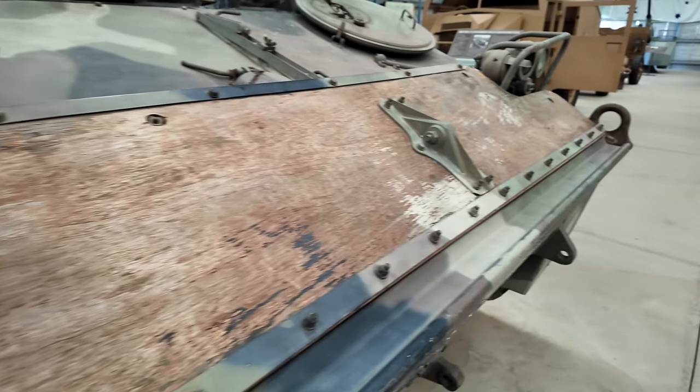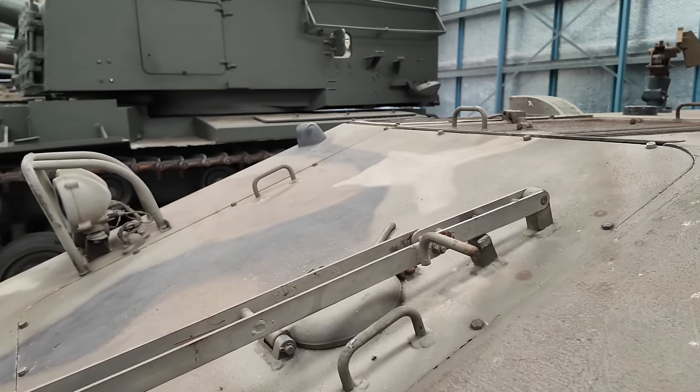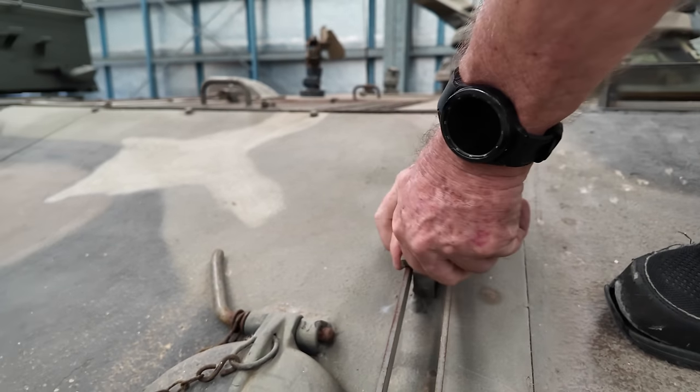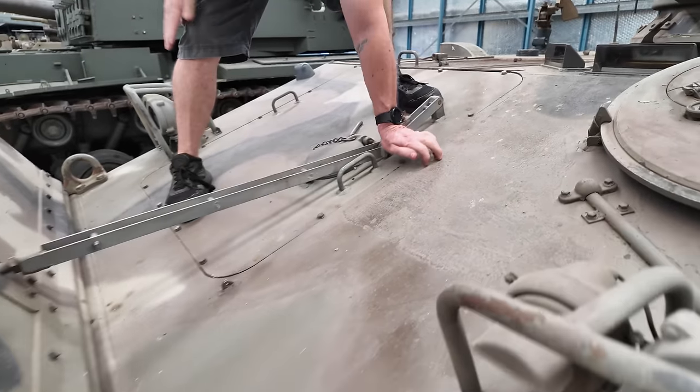The trim vane is operated by the driver. There's a lock nut which he undoes just up here, then he pushes forward on the handle. It is laid flat, comes out, and displaces water around the vehicle as it swims.